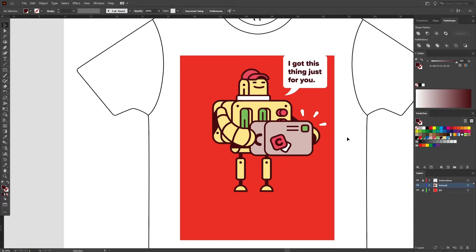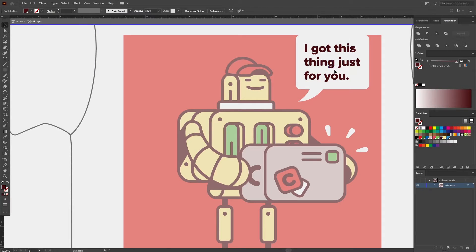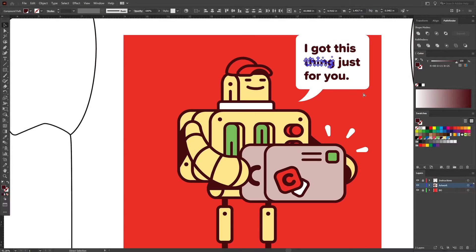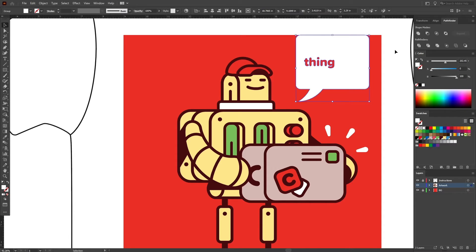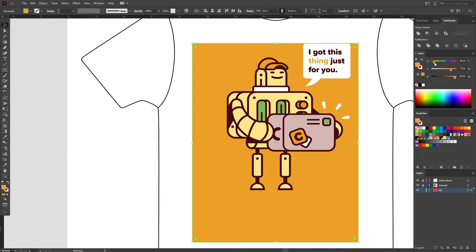Currently, we have two reds — the red of the design and the red of the t-shirt fabric. It's totally fine to print this as is if you wanted a subtly different red in the hat than the t-shirt. But I'd like these to be the same red, as I think this will make it more cohesive. To do this, all I need to do is delete the red elements. By doing this, nothing will get printed in that area and the red of the t-shirt fabric will be shown. I've also decided that I want the word 'thing' to have the red of the t-shirt, so I will subtract that shape from the speech bubble to once again expose what's beneath. Notice now how if I change the background color, the hat, the buttons, and the word 'thing' are all changing because whatever color the t-shirt is, that's what color these elements will be.